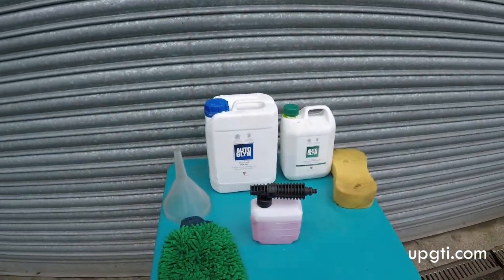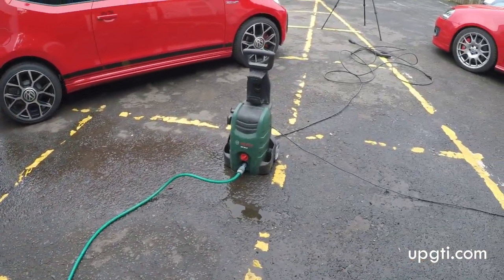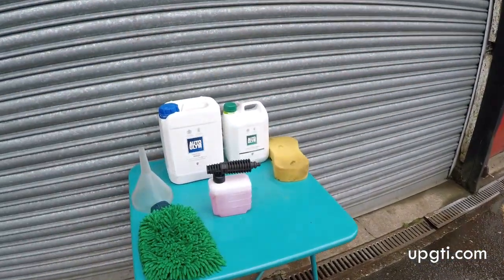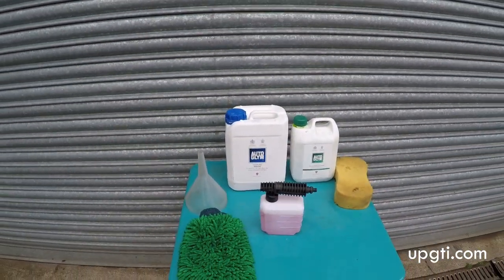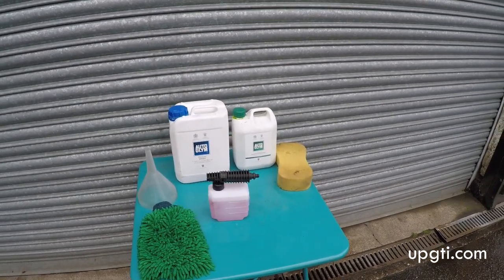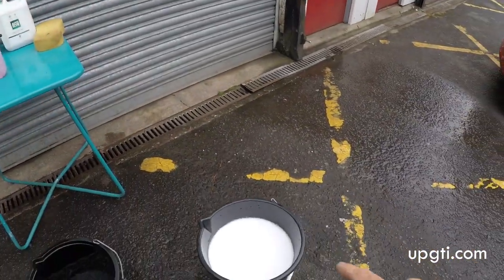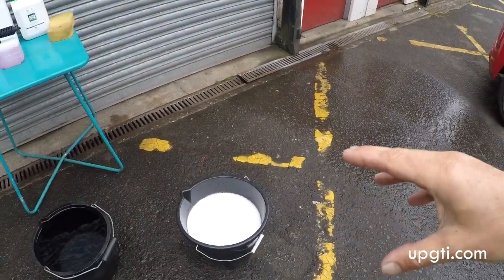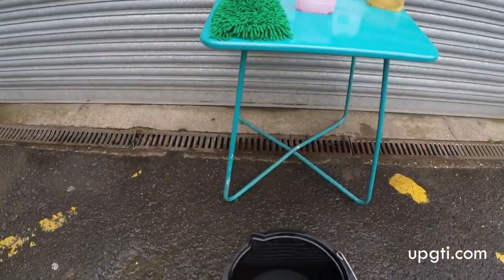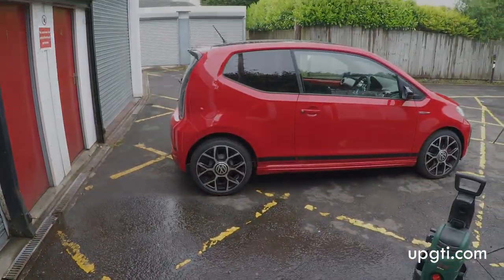Let's talk you through the first stage of the process — this is the washing process. We're going to use this pressure washer here to wash the loose dirt off. Then we're going to attach the snow foam container which is filled with Autoglym pressure wash, and that's going to be applied to the car to soften the dirt, which we'll rinse off with normal water. And then we're going to use the bodywork shampoo conditioner from Autoglym — that's the one in this bucket here. I usually use a bit of warm water to make it clean a little bit better, and we'll rinse the microfibre mitt in this clean water as we do it. Then we'll wash all that off and take the car indoors for the next stage.